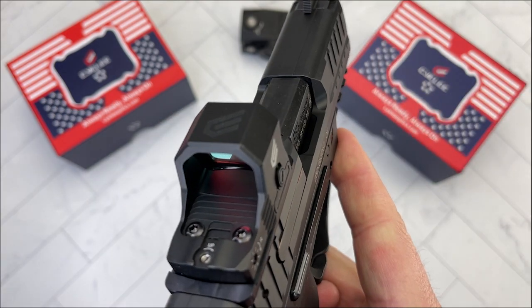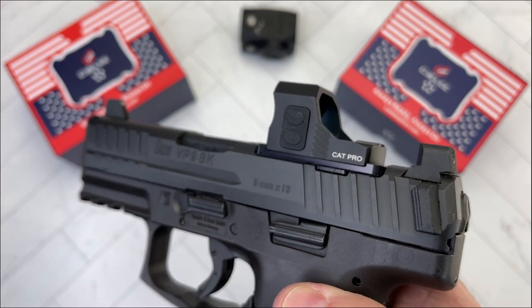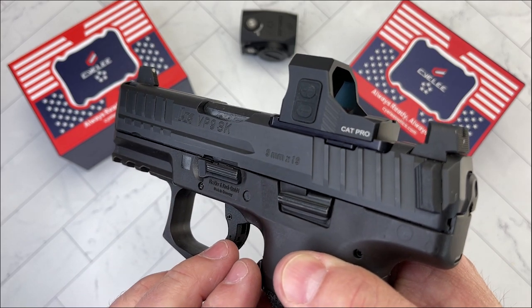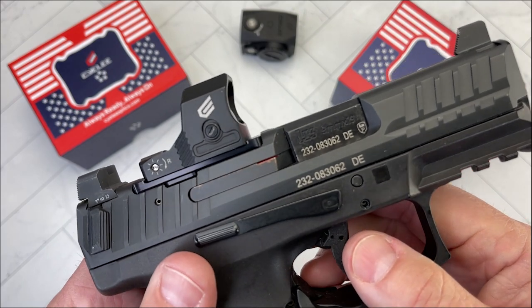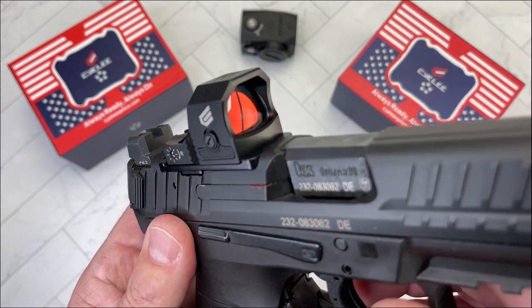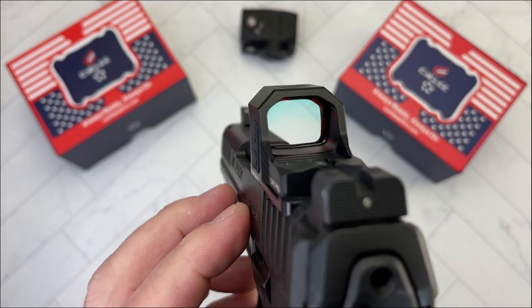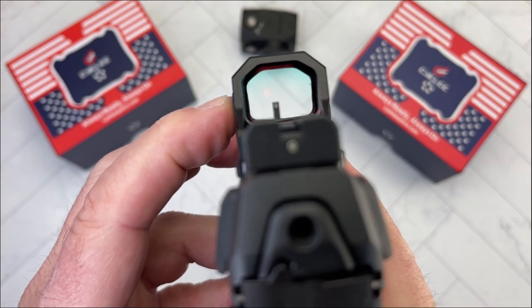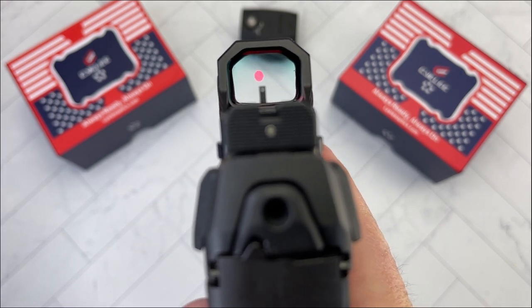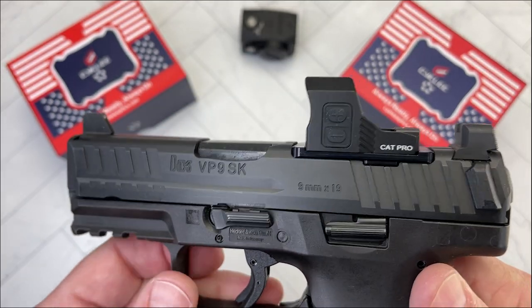It has 10 brightness settings. The lowest two settings are night-vision-only — you can't see the dot with the naked eye — so that's 2 for night vision and 8 for regular vision. The battery is a CR1632 and at the lowest setting is rated at 50,000 hours. It comes with a 3-year warranty, weighs 1 ounce, and is made from aircraft-grade aluminum. For under $200, I think it's a heck of a deal.